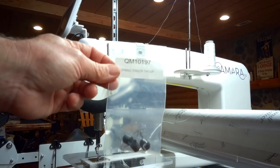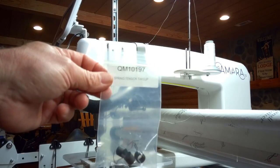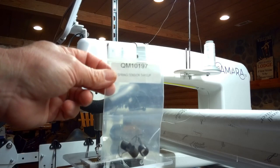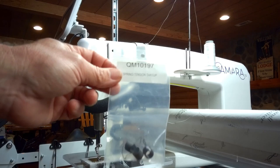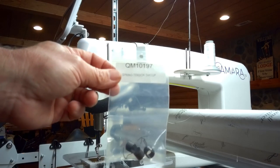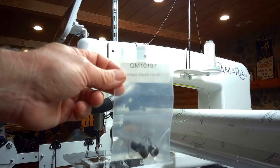Here are the replacement springs. In this case, this is Handy Quilter part number QM10197. These springs are the same for the Simply 16 all the way up to the Infinity. If you have a machine from another retailer such as a Baby Lock Regalia, it's the same spring but will probably have a different part number. You can get them from your local dealer or from the manufacturer.